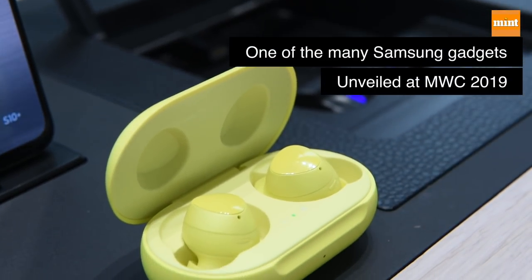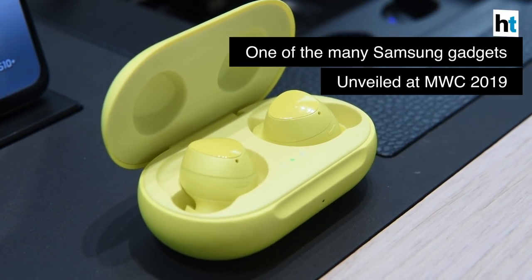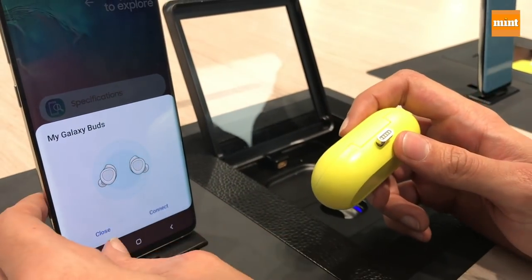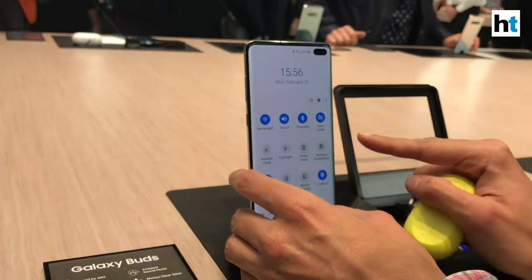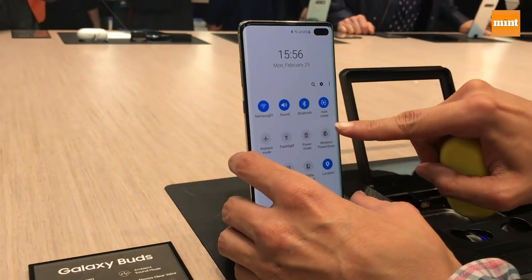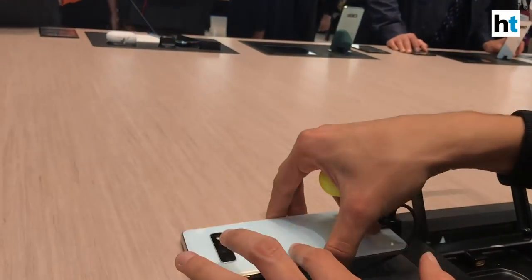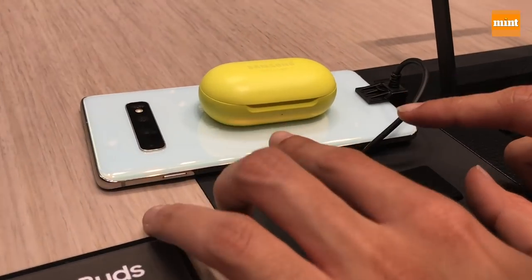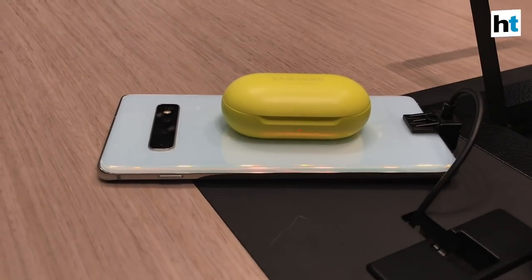They have a wireless case and you can keep these buds inside them and charge them either through a USB Type-C port at the back, or you can do another cool thing: click on wireless power share under the notification menu, turn the phone back, keep these on top of it, and it will vibrate and show you a red light — that basically means the case is charging.